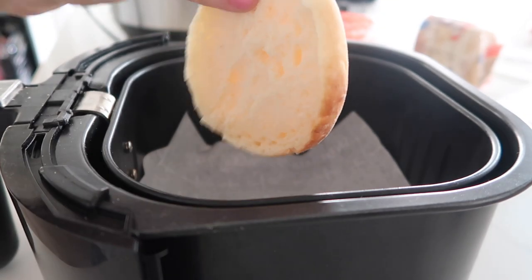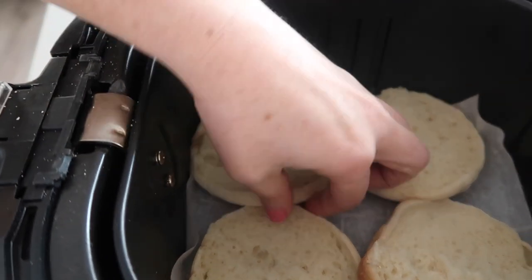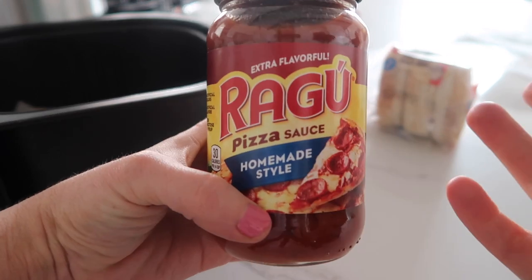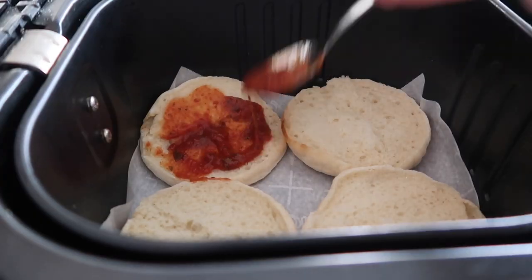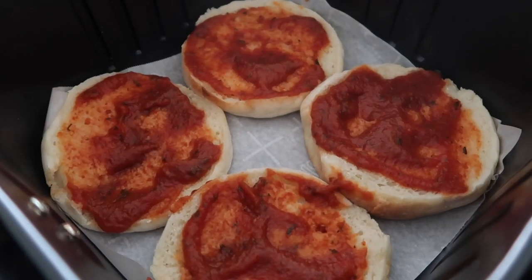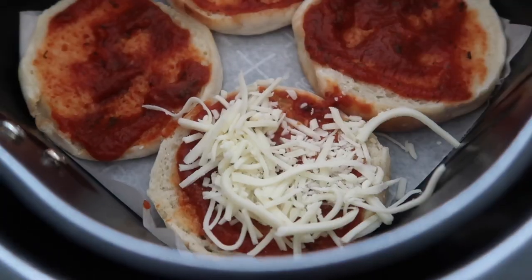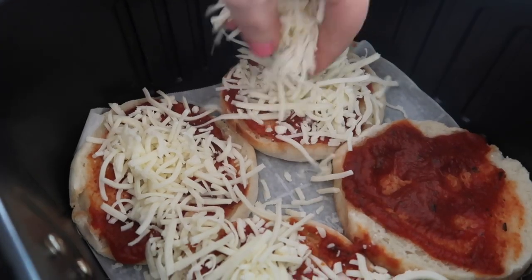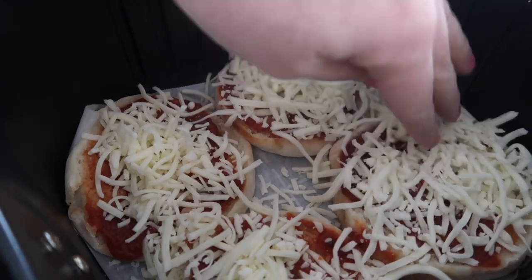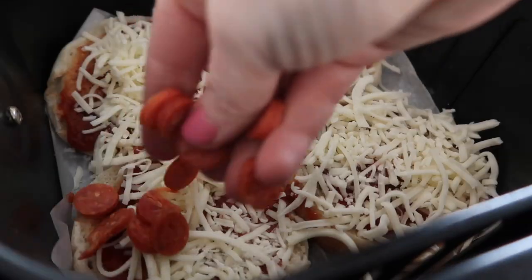First, gonna put some parchment paper into it. Next you're gonna take your English muffins — I can fit four in here — and just put them right onto the parchment paper. I just love using any store-bought pizza sauce and just spoon it a little bit on each one. Now for my favorite part, the cheese. You can never have too much cheese on these pizzas. Then I love buying the little mini pepperonis to go on top.